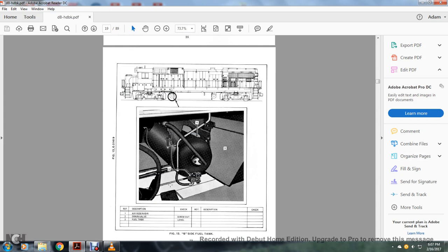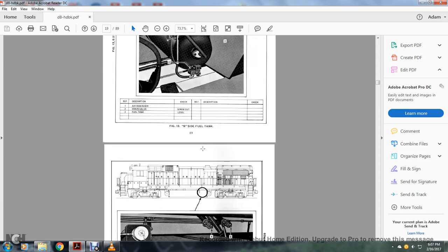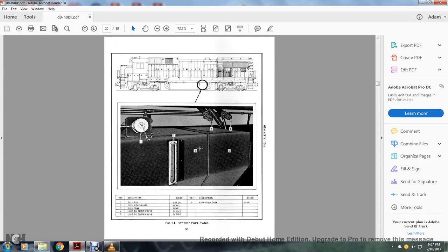B side fuel tank: 1 — air reserve; 2 — drain valve; 3 — fuel tank. B side fuel tank continued: 1 — fuel filler; 2 — fuel sight glass; 3 — fuel tank; 4 — lube oil drain valve; 5 — lube oil drain valve; 6 — retention tank.